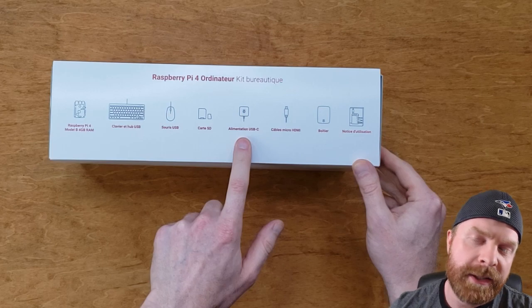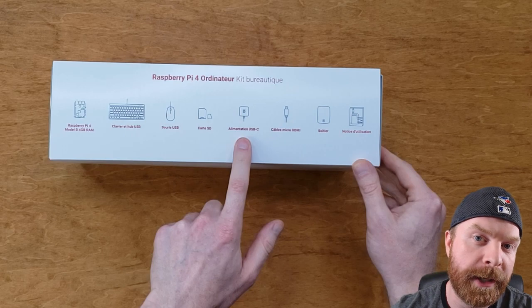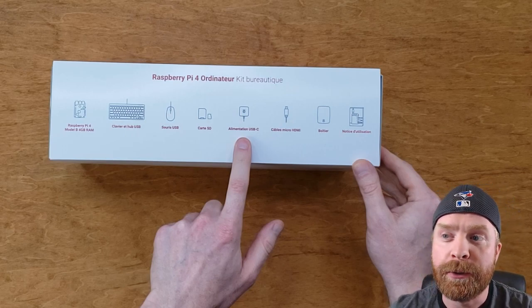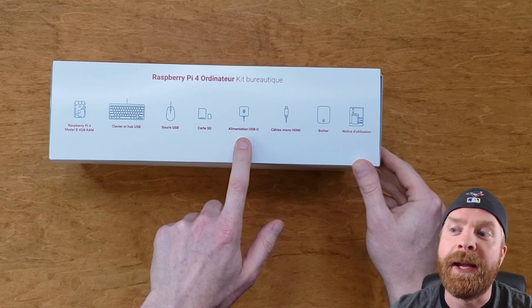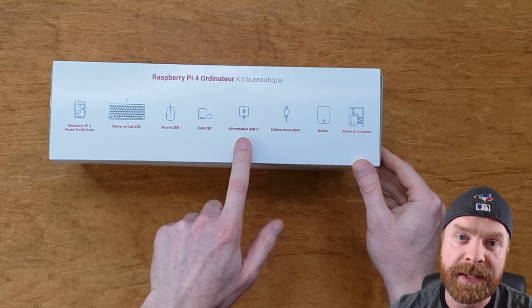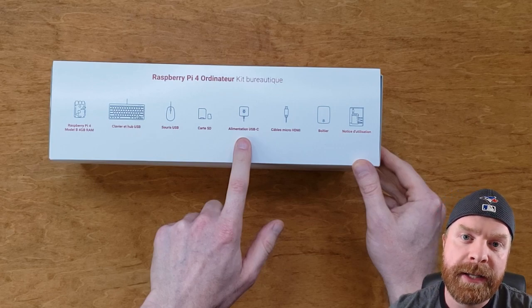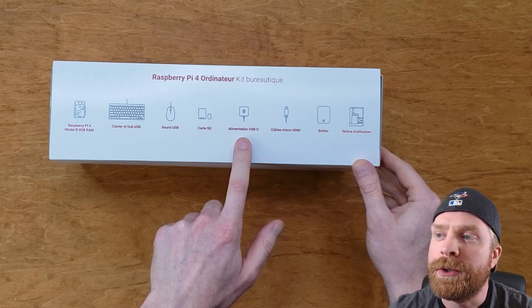On the side of the box, it lists all the contents. You can see it has the Raspberry Pi 4 Model B, the 4GB version — in my opinion, the best version to get right now. There's also a keyboard, a mouse, a micro SD card, a power supply which is USB-C, as well as two monitor HDMI cables — the mini HDMI to HDMI. There's also a case.